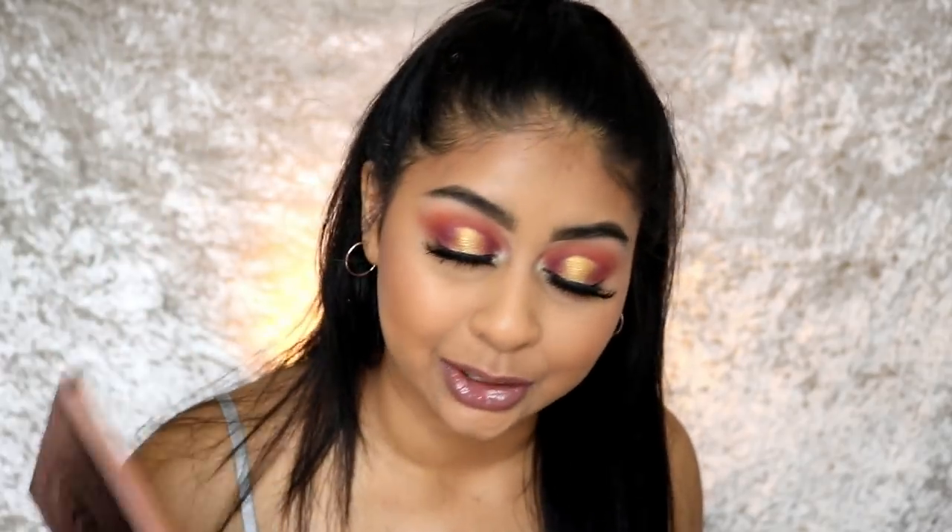I'm definitely going to be using this palette more. I'm so glad I did this video — I had tons of fun playing around with the shadows. Congratulations to Tammy for this amazing palette — you did a good job and you definitely know what you're doing, especially for people of colour, making sure everyone can use these shades. That's all I have to say — thank you so much for watching, I love you, and I'll see you in my next video. Bye!